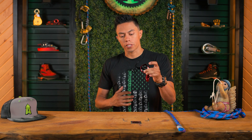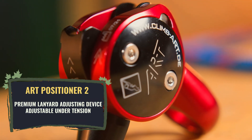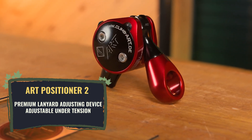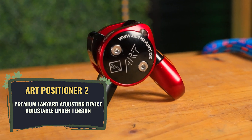Advanced Rope Climbing Technology, or ART for short, has come out with their Positioner 2. It's been out for quite a while. It is a premium rope grab adjuster for your lanyard — absolutely smooth. It allows you to give yourself slack, take up slack, super smooth, a lot easier than some of the other devices out on the market.